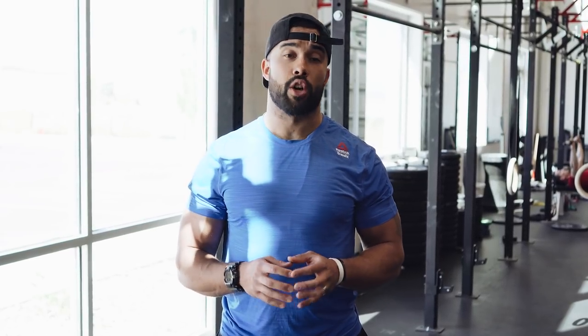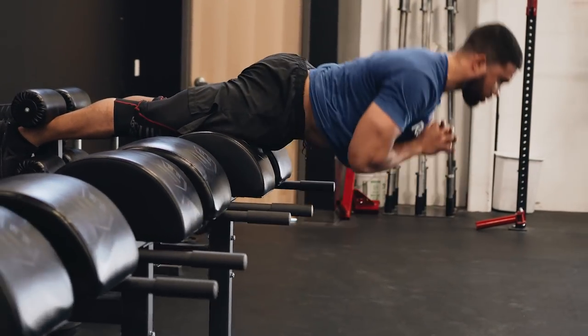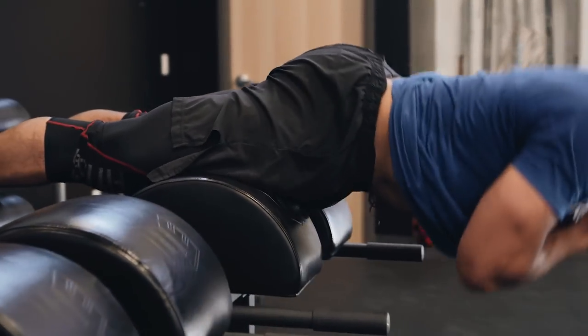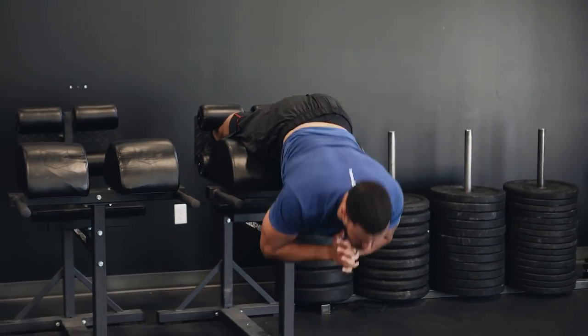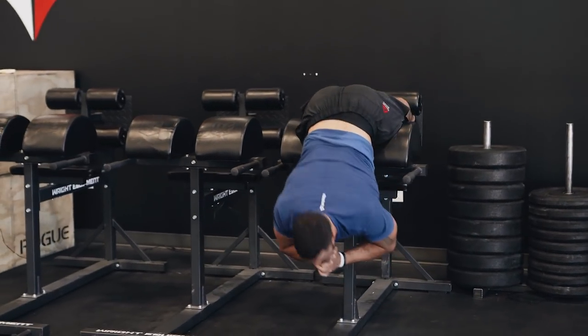Another simple accessory is going to take place on the GHD. The GHD is a great apparatus used for GHD sit-ups, but it's often overlooked for what it was designed for. The first exercise is the hip extension — lower hanging fruit that almost anyone can do. You want to set up the pad so that the hip is free and your back stays as flat as it would going for a heavy deadlift, meaning your erectors and abdominals create an isometric contraction through the movement while your glutes and hamstrings pull you upright.